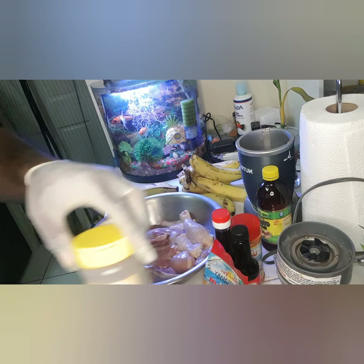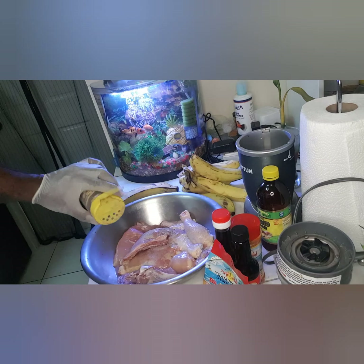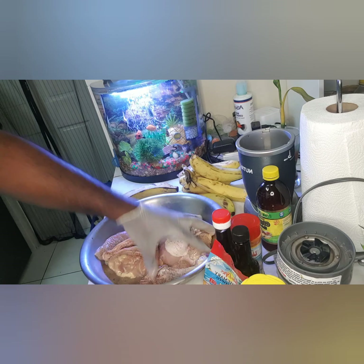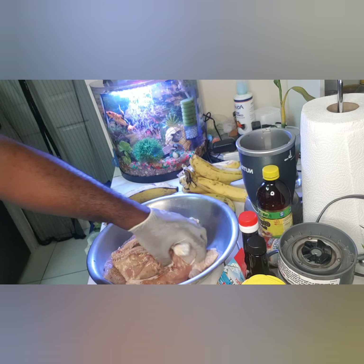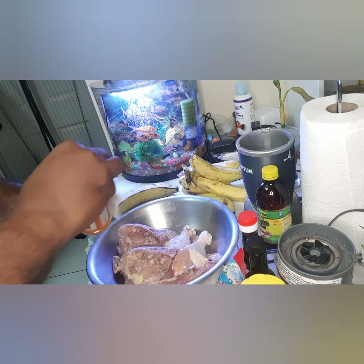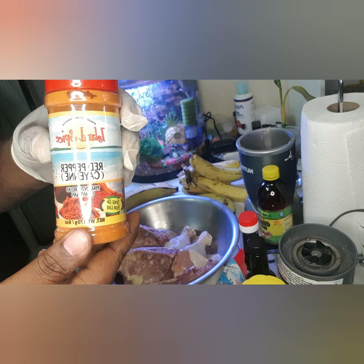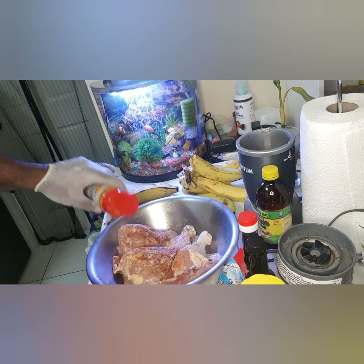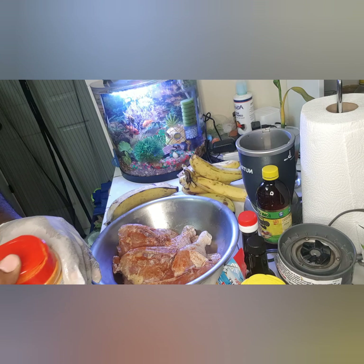I've already added a level tablespoon of salt to my chicken. I'll be adding in a little black pepper. Also I'll be adding in some cayenne pepper — good stuff, good for your circulation and your heart. Sometimes I just drink this with water, the cayenne pepper.